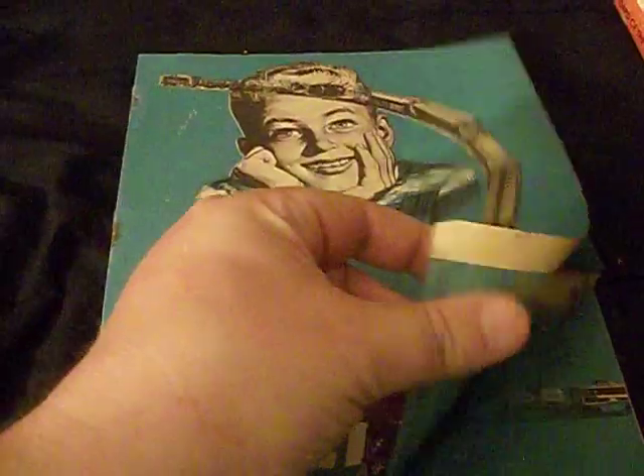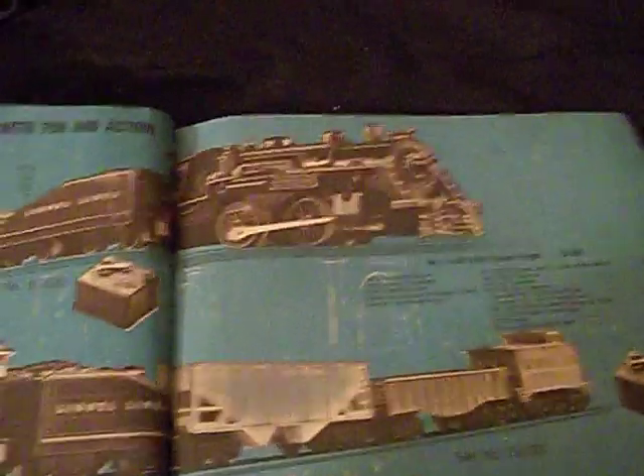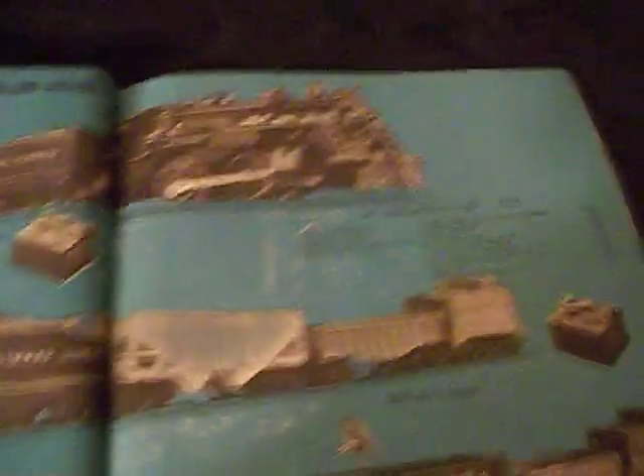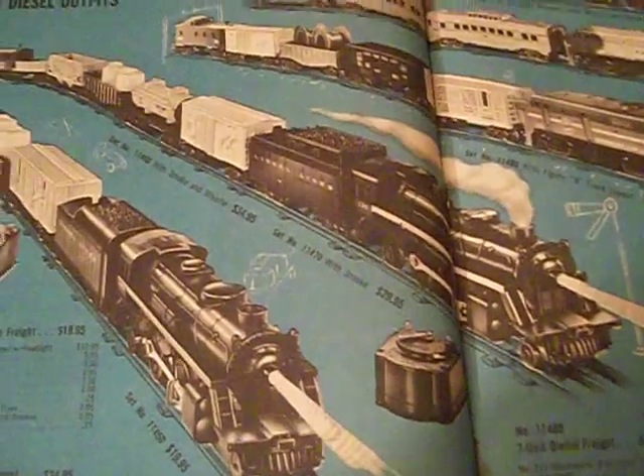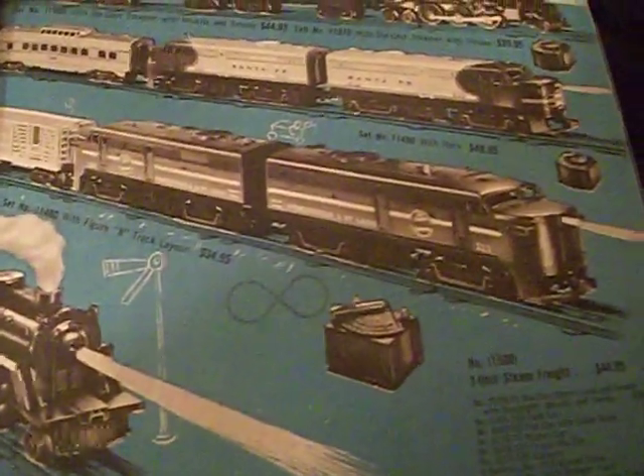Let's go ahead and take a look at it. Looks like we've got three pretty neat little train sets: the 11420, the 11430, and of course the 11440, which is the Denver Rio Grande set. All nice trains indeed. This is when they were using photographs instead of drawings — actual photographs. Really awesome. I love all of them on this page.